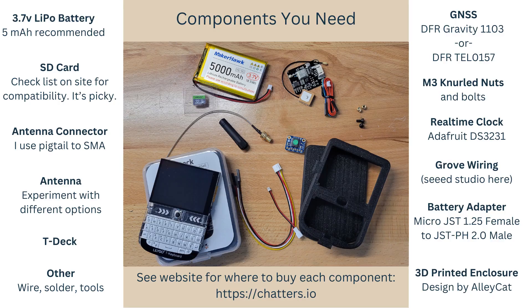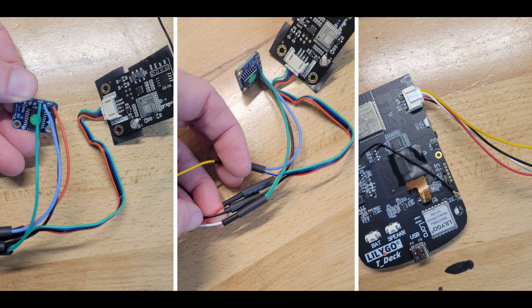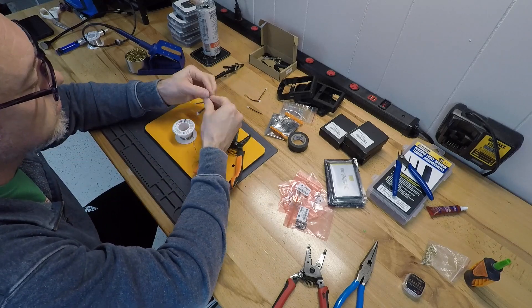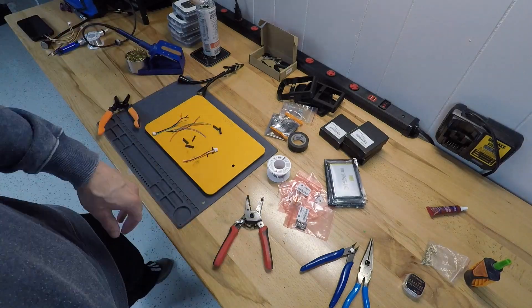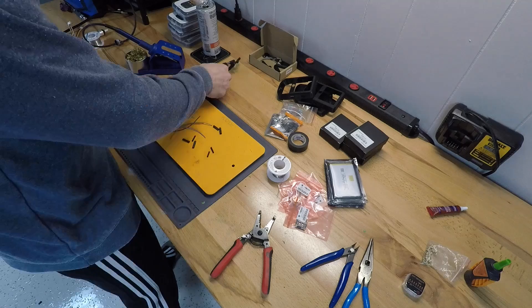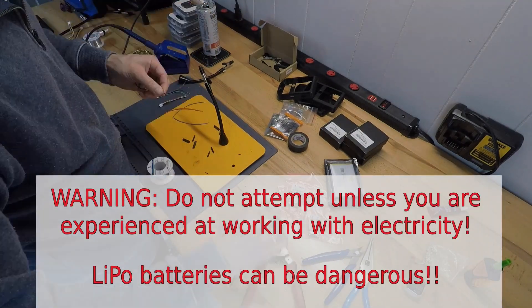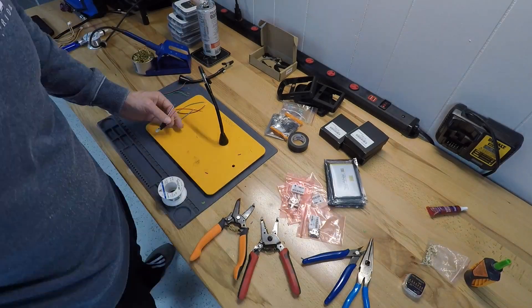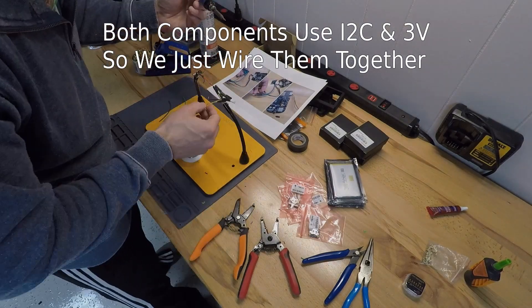We will wire together a real-time clock, a GPS module, and a T-deck, as shown here. The first thing I do is wire the real-time clock and GPS to a Grove compatible plug, which can be plugged straight into the side of the T-deck. If you take a close look at the wiring image shown, you'll see the connections are simple. Do not attempt this unless you fully understand what you are seeing here. Working with electricity and lithium polymer batteries can be dangerous. We connect both components as I2C components, so you'll need to switch the GPS module to I2C.